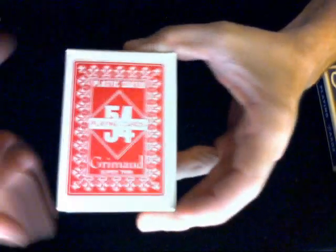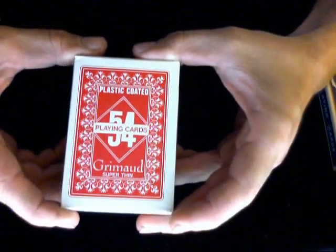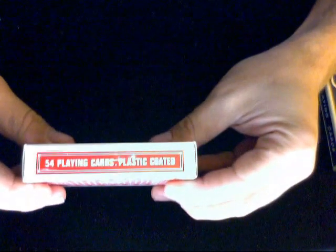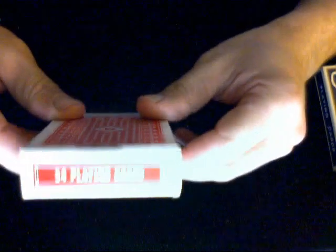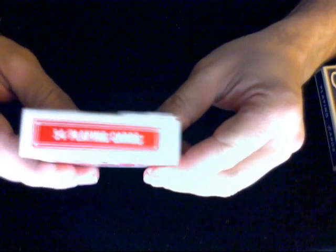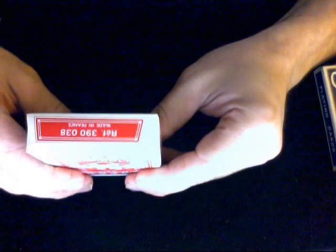The box front is pretty standard, nothing amazing but it's not bad. Besides the 54 playing cards and plastic coated labeling, this side is the exact same thing. Not sure why they have to tell you how many cards are in the box on every side — and guess what, on the top: yes, 54 playing cards, in case you missed it the first three times.